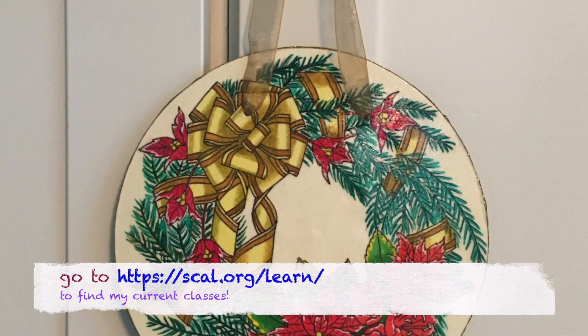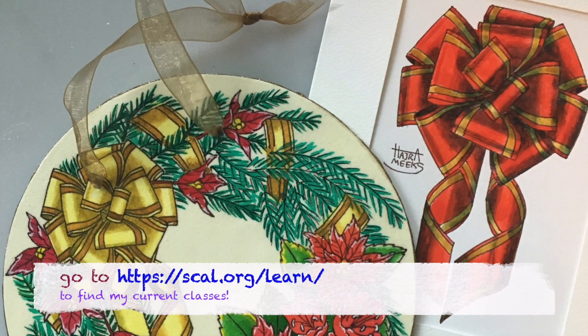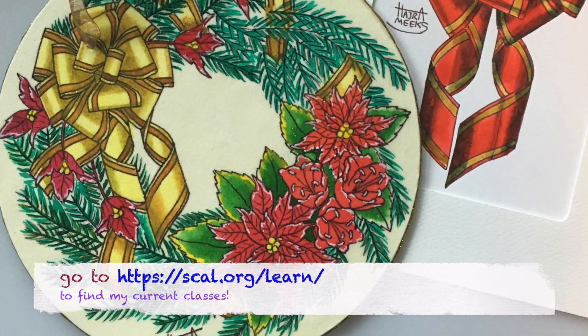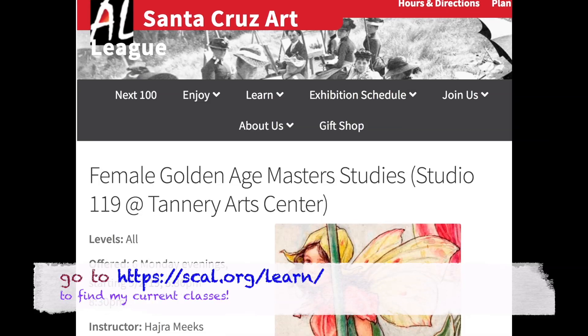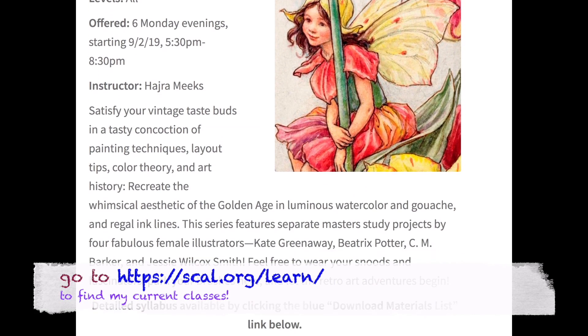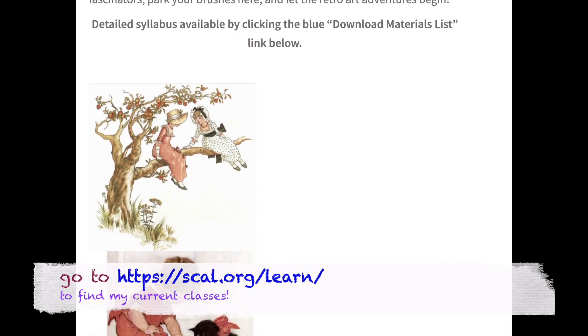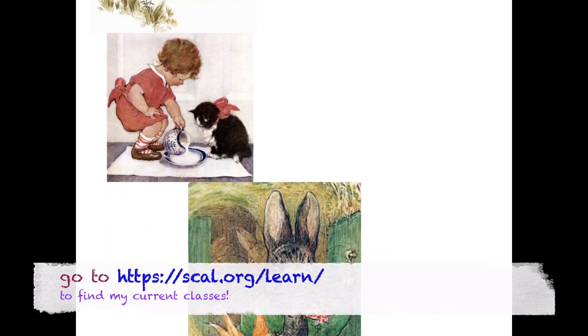I'll also be doing a Holiday Painted Ornaments and Painting Cards class in late November, which will also use Dr. Phil Martin's inks as it's a great waterproof medium that can be gloss furnished over for ornaments. And I'll also be teaching a class series covering 4 Golden Age Master Studies by famous female illustrators that'll also include lots of ink line work. Plenty of exciting ink media projects and classes coming up from September through November.